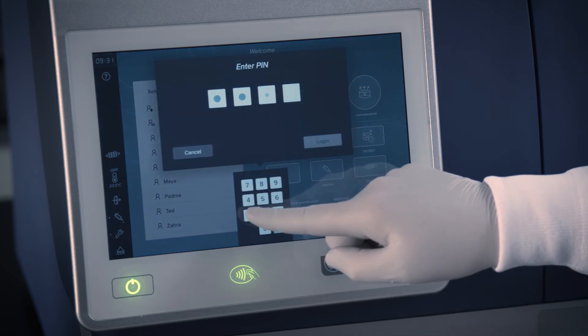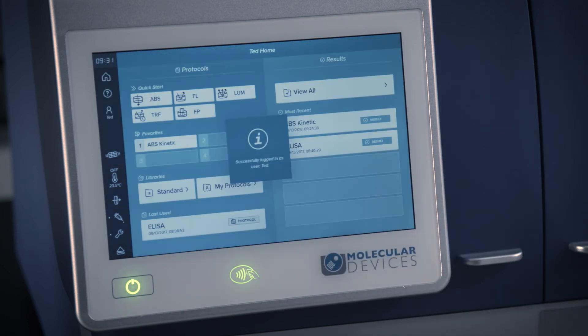For labs with many users, the user list will scroll vertically. There is no limit to the number of users you can create.